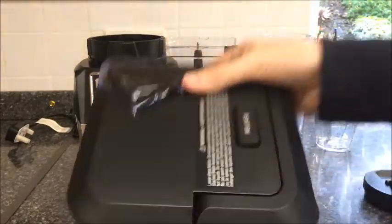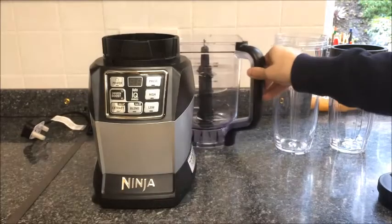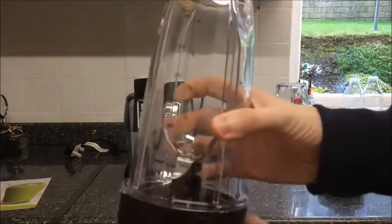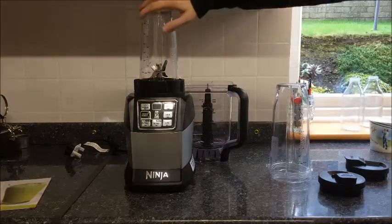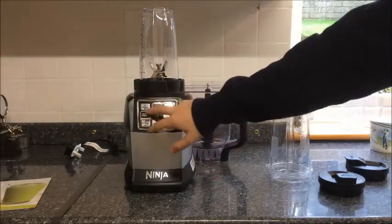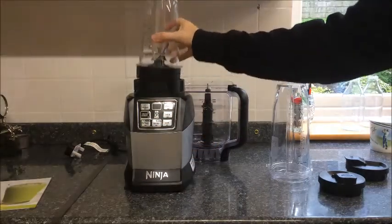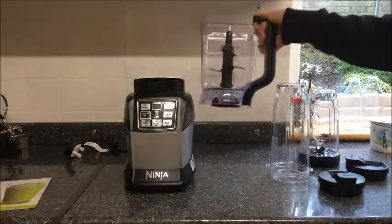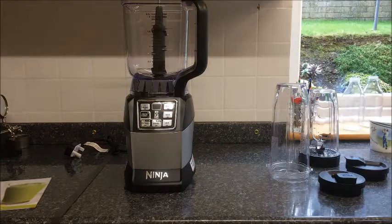We also have the special lid for the jug. To put the smoothie jugs on top of the Ninja Blender, make sure the blade's screwed in at the bottom nice and tight. It just drops in like that into the corresponding holes, and you turn clockwise to lock into place. Press your start button, and when powered on, this will only engage when it's fully locked. Turn anti-clockwise, clicks again, and you're able to take it out. Same process with the jug — place it on top, turn clockwise, clicks into place, now you're ready to go.